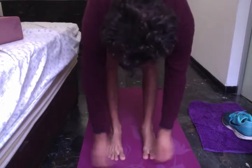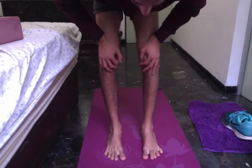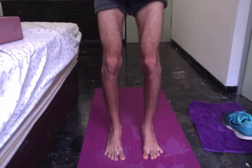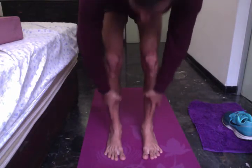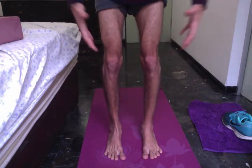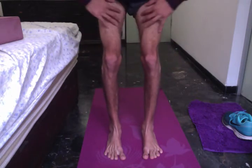Right now my big toes are slightly more inside towards the midline than my inner ankles. Now that I have them aligned and bend my knees slightly, my knee is already much better — though there's still a slight tendency to go inwards from my right knee. So what I'll do is think of all the lower part of my legs going inside, while the upper legs go outside.